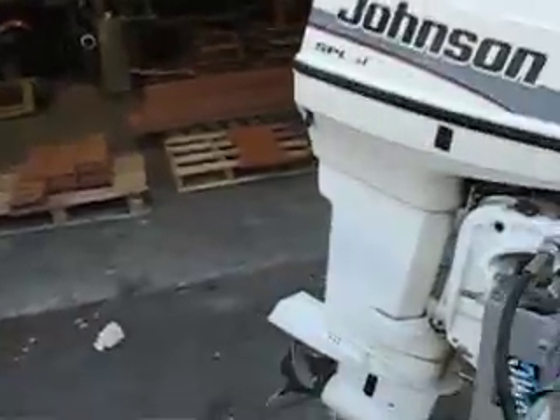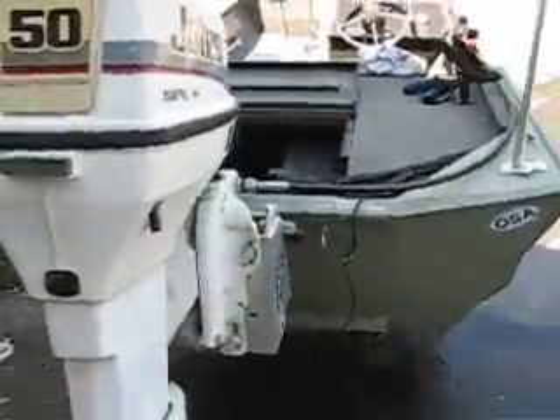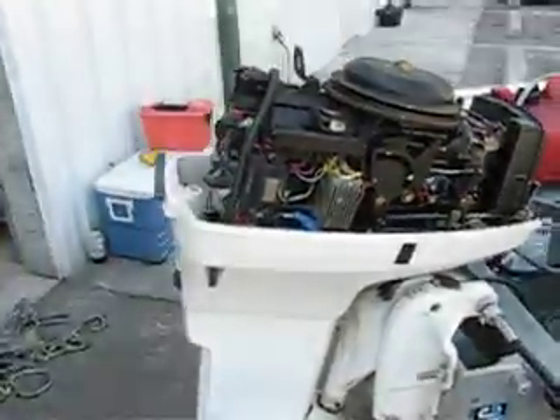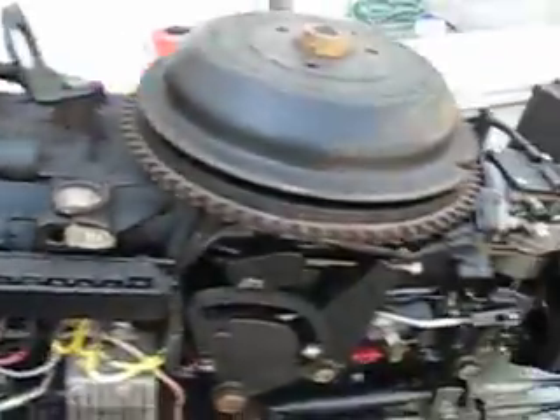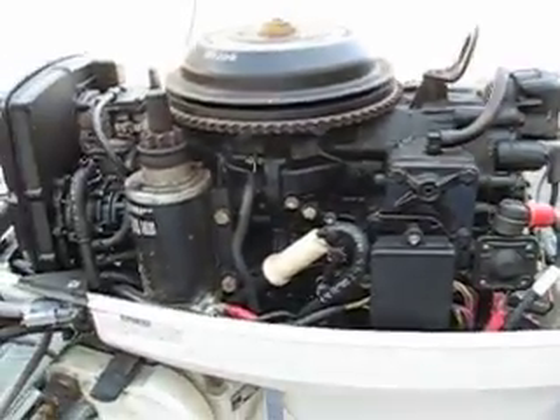I'm not gonna run it too much — I don't have water or anything running on it. But there you go. Smoking, no water — that's why, sorry about that. And here's the engine, nice and clean.